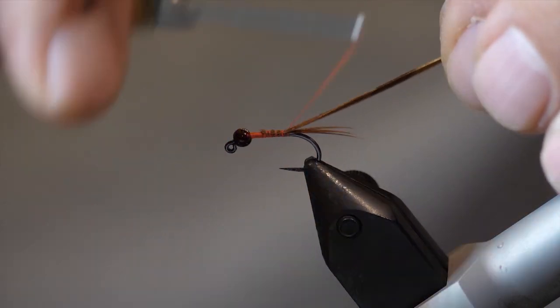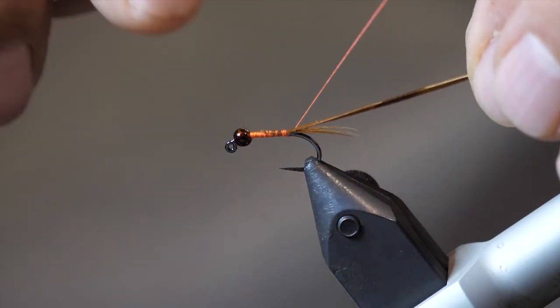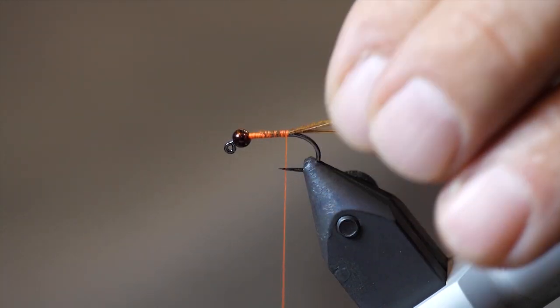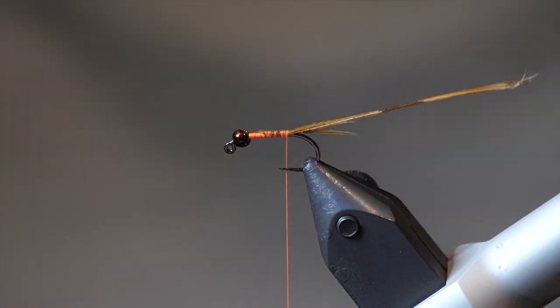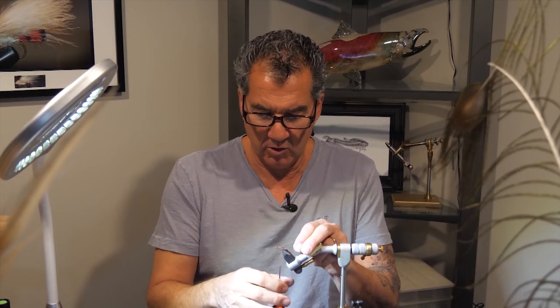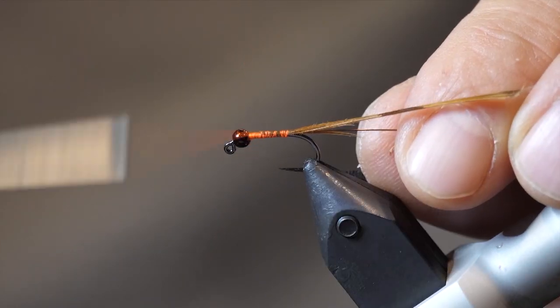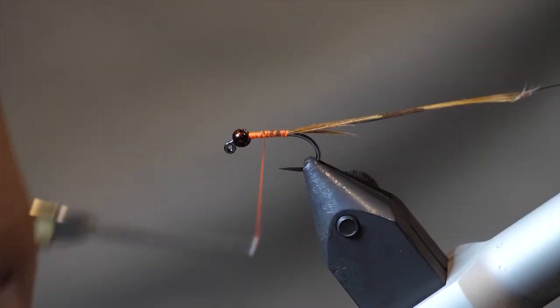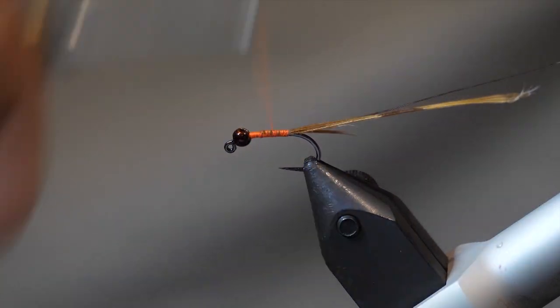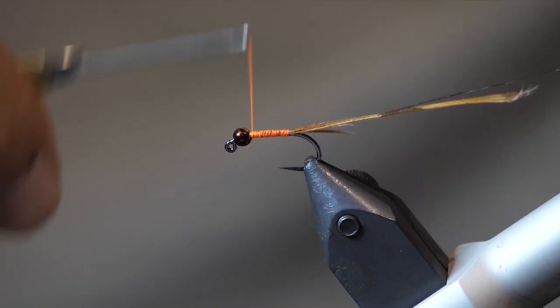Take that extra pheasant tail now and just pull it back and wrap over it, going back towards the tail and the hook bend. Now take your medium March brown wire — brown works, black works, but I've really found this March brown wire works the best. Wrap it in and just keep it off the back; that will rib in the body a little later.